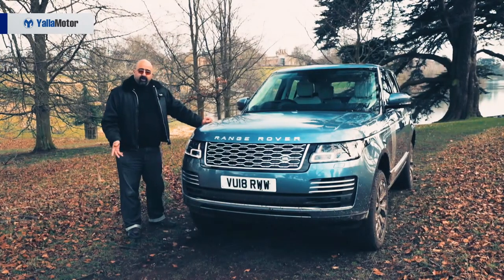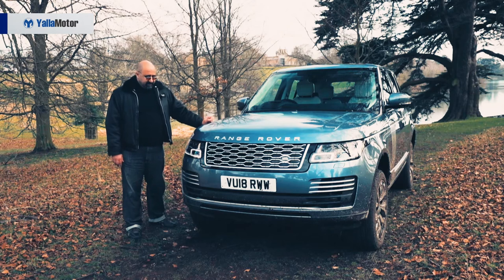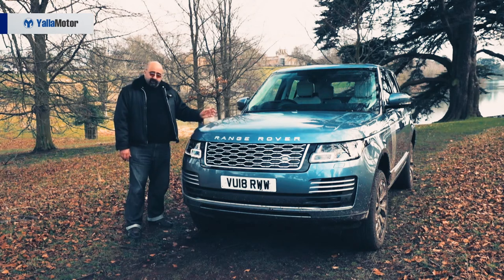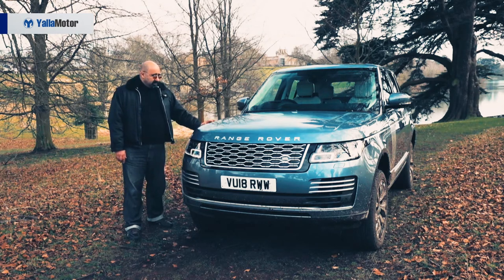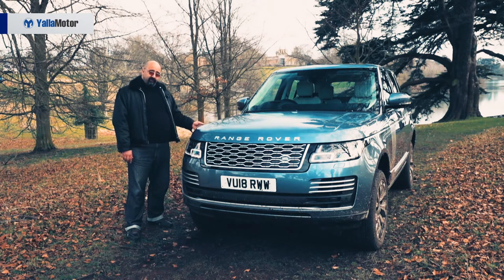So to sum up after the off-road and on-road driving, the Range Rover PHEV is a fully off-road capable SUV. It's smooth and comfortable on roads, and the silent EV mode completely suits such a luxury 4x4.